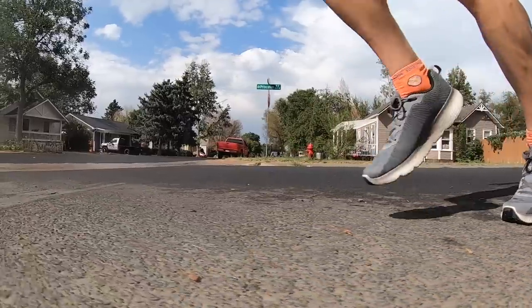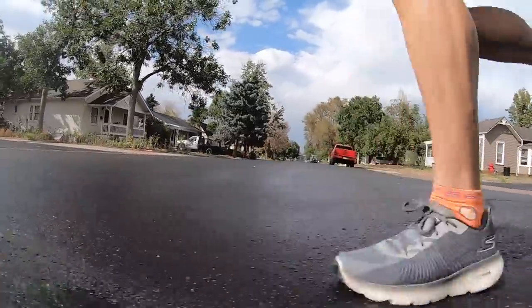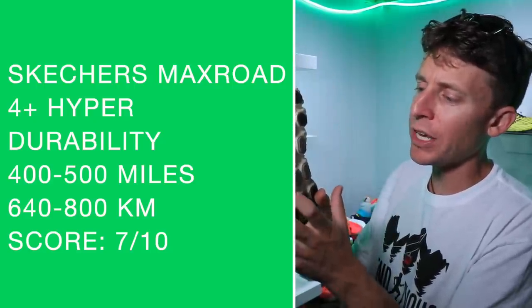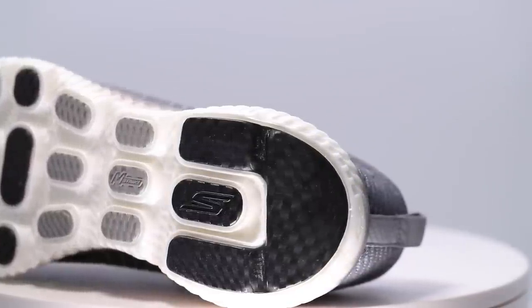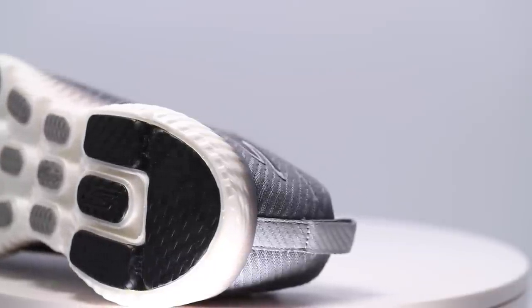Durability prediction: I want to say 500-600 miles, especially after looking at minimal compression in the midsole after 50 miles. But I'm going to stick with 400-500 miles because these pods are a little prone to wearing out. I can already see a little bit of wear and tear through the middle pod right under the forefoot. So 400 miles might be closer to the upper echelon for durability of the Max Road 4 Plus.